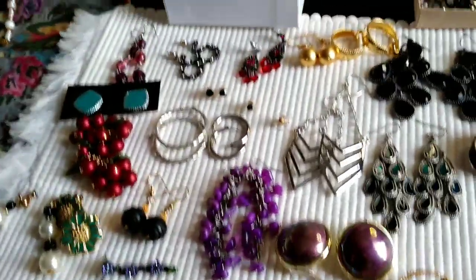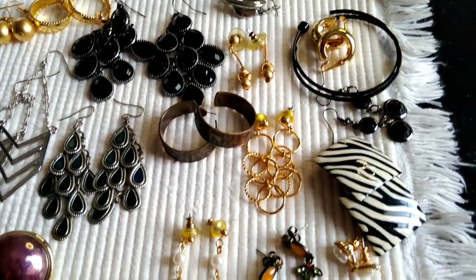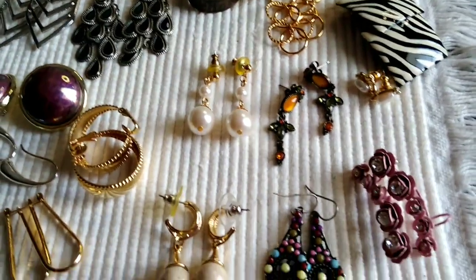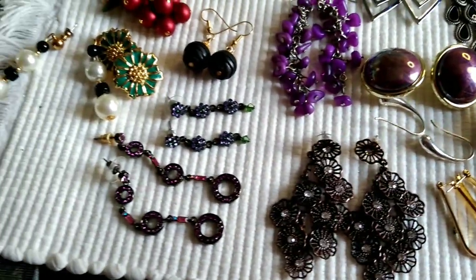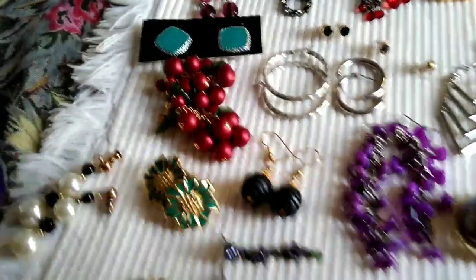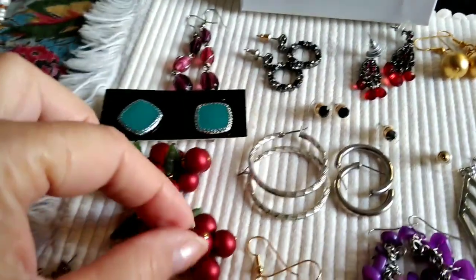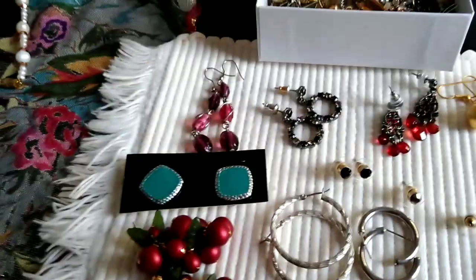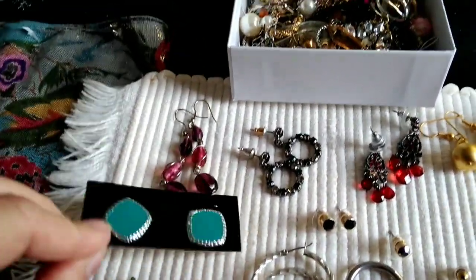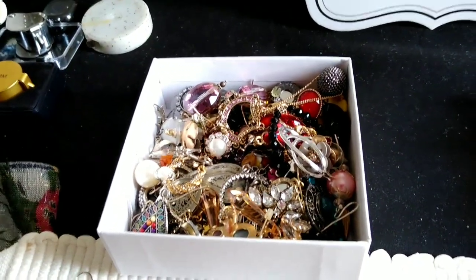Okay, we're going to start. This is lot number one. What we have here are earrings — all nice, just costume but very pretty. Move these back here. Look at these, they're so cute — little metallic pieces, very pretty.